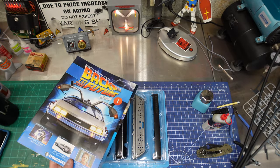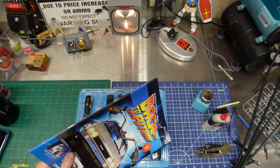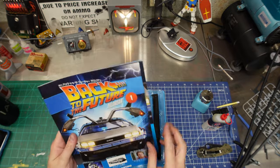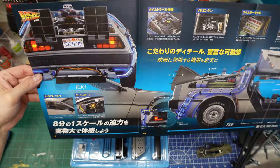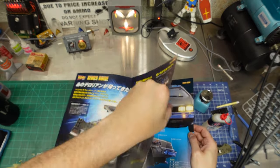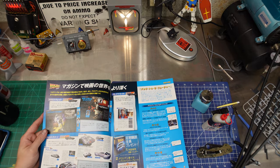We're going to have so much waste from building this thing. Pulling our staples out. Here's the completed model on the box — oh, I hit the camera, sorry. It's going to be awesome.